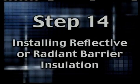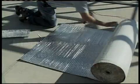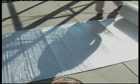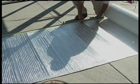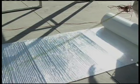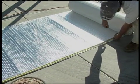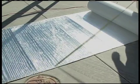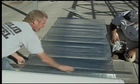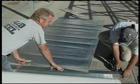Step 14: Installing Reflective or Radiant Barrier Insulation. Radiant barrier insulation is what you should use if you're going to insulate a steel building. Exactly how it works and why it's more effective is better left up to the expert advice of an absolute steel building consultant, so we're not going to get into that right now. It's an optional item and is not included with our standard building kit, but because some people order it along with the building, we're going to show you how to install it.